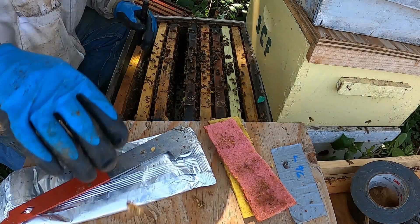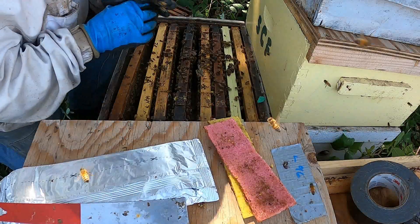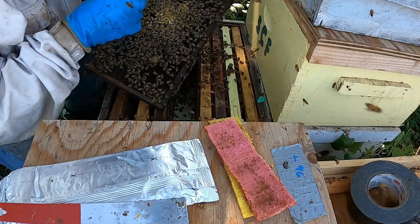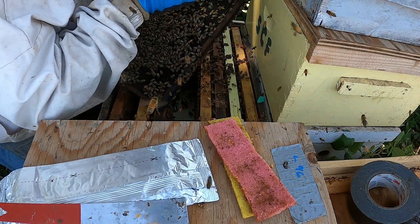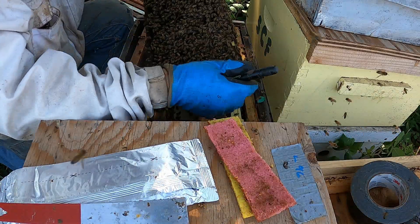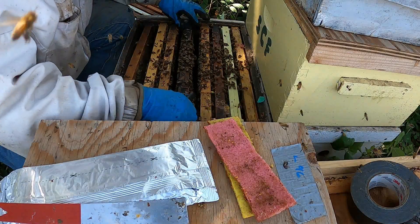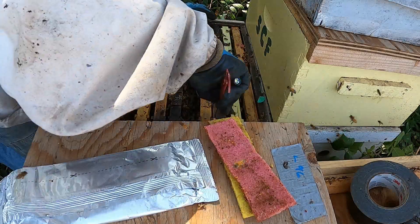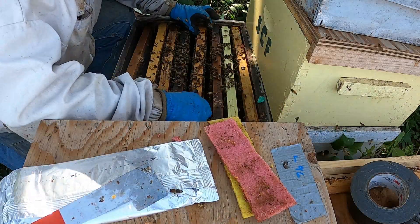If they've just got a little bit in them, which most of them so far have had, I'm trying to leave them back on top. I'm adding the other deep because I want to go to California with double deeps. I'm putting them on — they are checkerboarded with drawn comb and foundation, which gives them more space to spread out in. The formic acid needs space; the bees will get out and beard trying to get away from it, which helps it work.